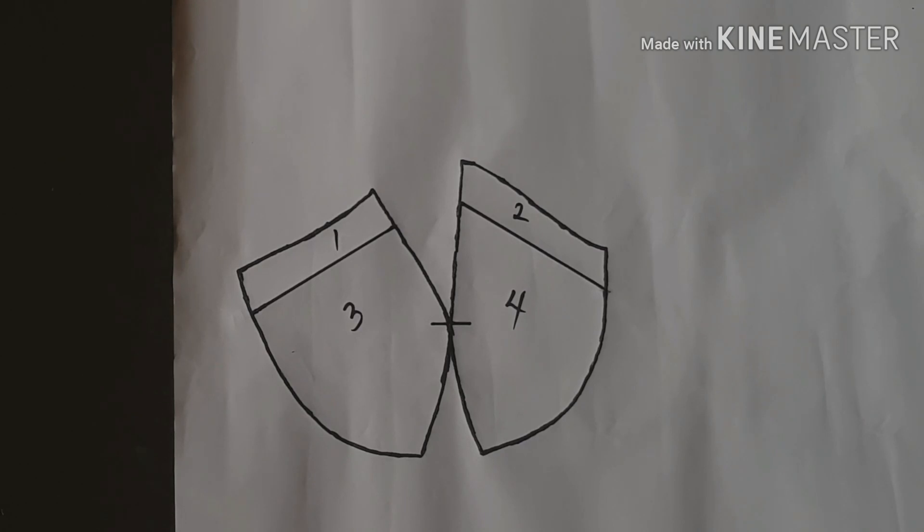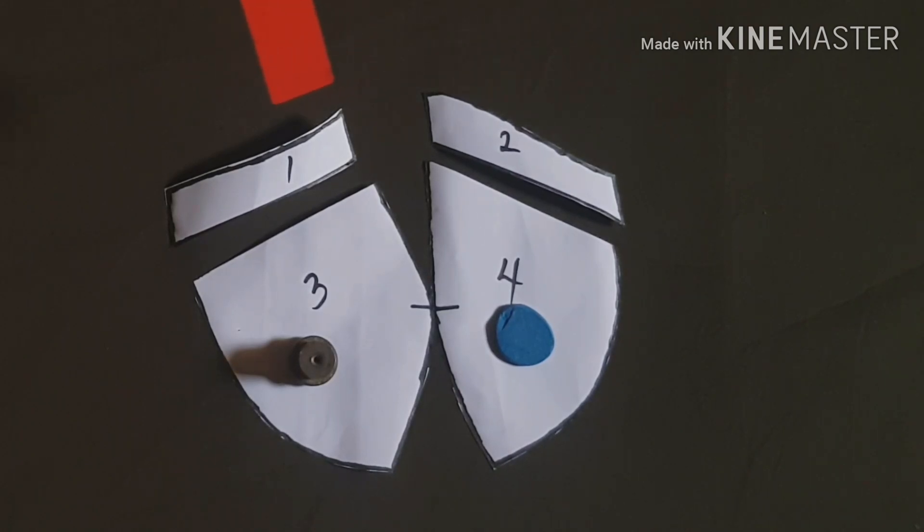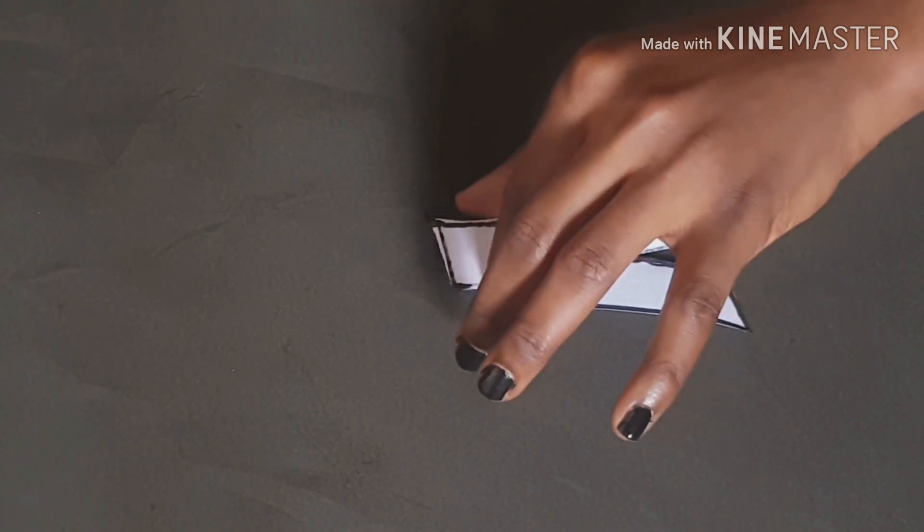I numbered it from one to four in order to identify each piece after cutting it out. After cutting, I then cut out piece number one and number two to separate them from pieces three and four. The next adjustment I'm going to do is based on pieces one and two - I'll keep three and four aside. I put pieces one and two right side to right side and pinned them as if I'm going to stitch with half an inch.